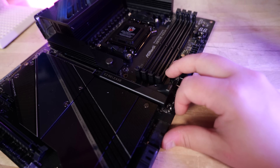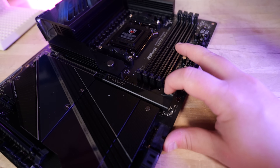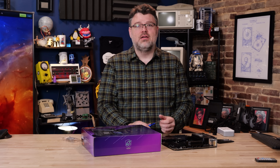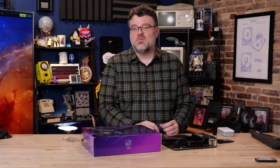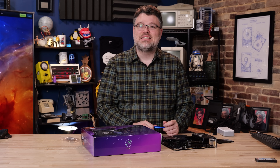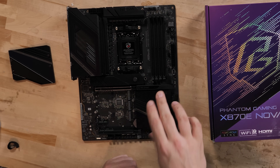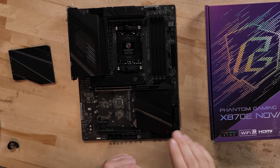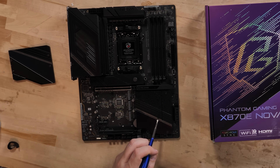First up with the PCIe and M.2 layout: this is a motherboard that features four plus one M.2. Why do you say four plus one? Well, one of them is actually PCIe Gen 3 and it's only two lanes — really it's designed for SATA-style M.2. I like M.2 slots in unconventional locations up near the memory, out of the way, and I'll show you why in a second.